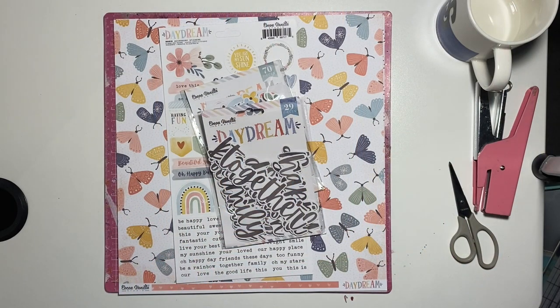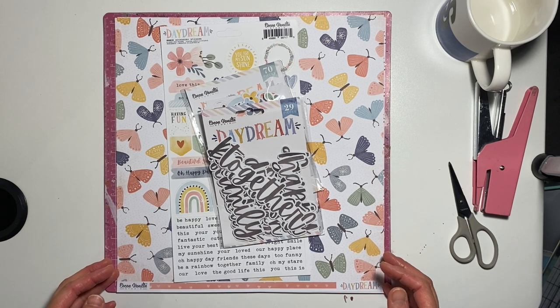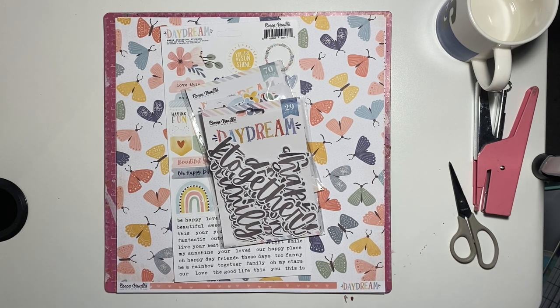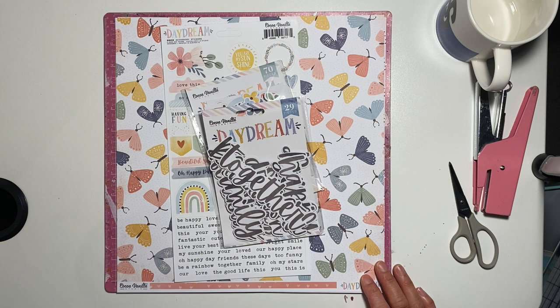Hey everyone, Melissa here — super excited to be back with you today. I'm creating my first layout with the gorgeous new collection called Daydream, and I absolutely adore it. I have to be honest: I've looked at it several times and almost not wanted to use it — you know how we have those hoarding tendencies — but Zoe has created it to be used, so use it we must.